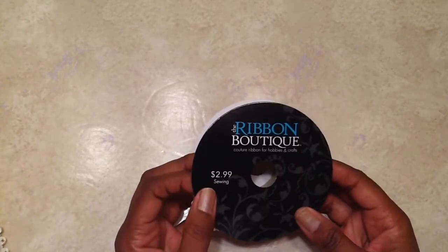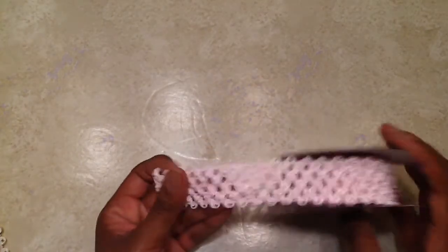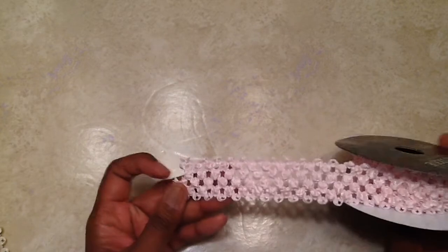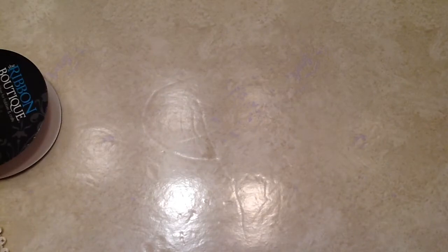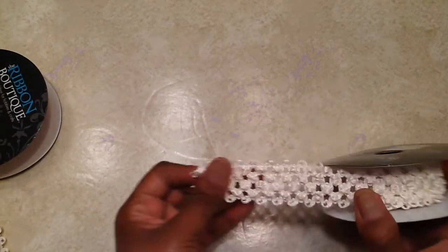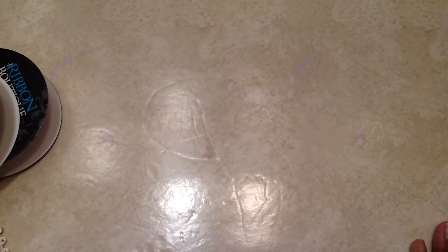I picked this ribbon up here. It's $2.99 from Hobby Lobby and it's that stretch ribbon that you can use to make the headbands. My little grandbaby still doesn't have a lot of hair so I am accessorizing, and I got it in the cream. Because this was my first time making these I only got those two colors to kind of play around with them, but I'm really happy the way they came out.